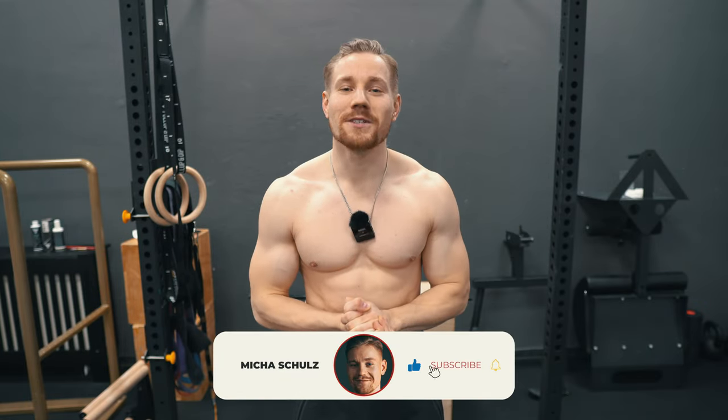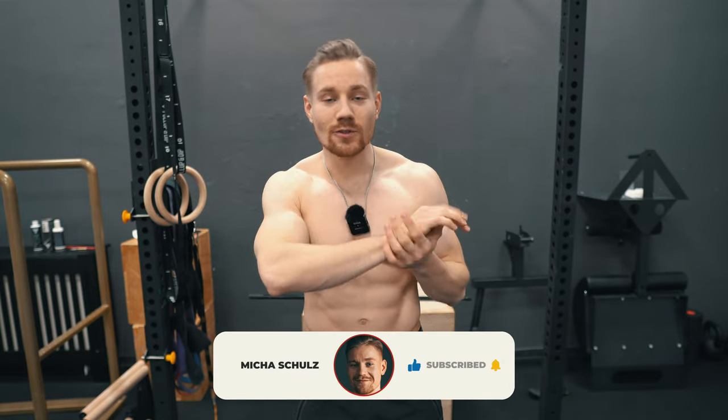Hey guys, it's Michael. Welcome back to my YouTube channel and welcome to a new video — finally a tutorial again, which I will put in between my competition prep vlogs. Today we will talk about a very interesting topic: sticking point work for chin-ups. Stay tuned for the video.